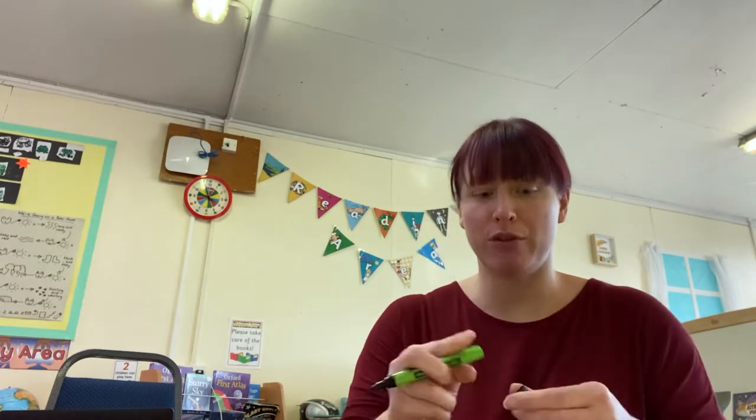Hi Reception, welcome to another phonics session. Today we're going to be practising writing some more of those letters that we've been working on this week. So you need a piece of paper or your whiteboard. Are you ready for the first one?